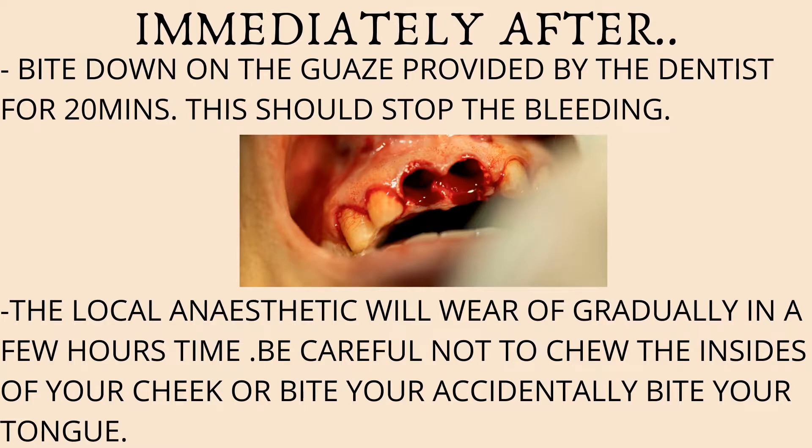Before removing a tooth, your dentist will usually numb the area. The local anesthetic given will take a couple of hours, or sometimes even longer, to wear off completely. So as the anesthesia wears off, be careful not to chew the insides of your cheek or bite your tongue, as you could end up doing a lot of damage to these tissues.